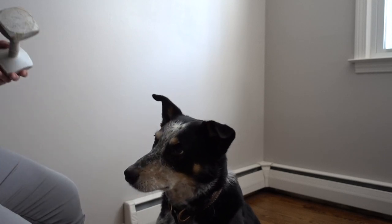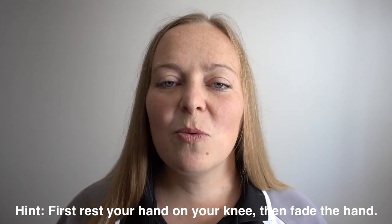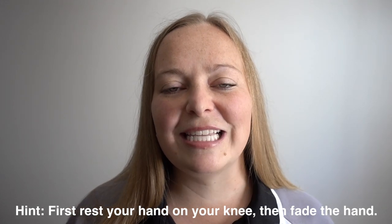Have fun with this game and teach your dog to rest their chin anywhere. Once they've been able to do it with you sitting in front of them, try doing it on your knee and see if you can have them target their chin to your knee, or while you're standing, or while facing a different direction. Try it in lots of different locations and lots of different ways, and you'll have a reliable chin behavior that will help your dog rest and relax.